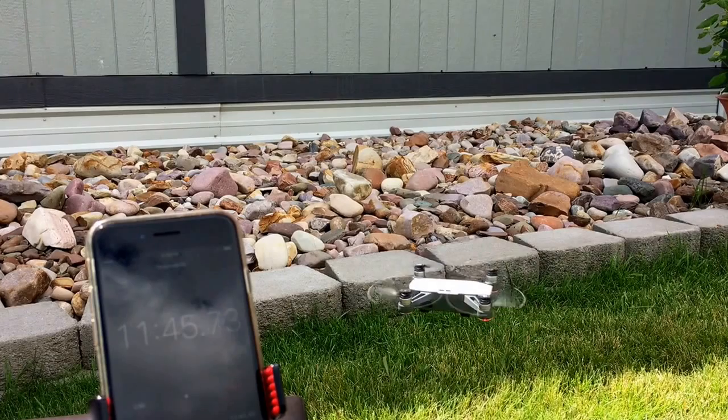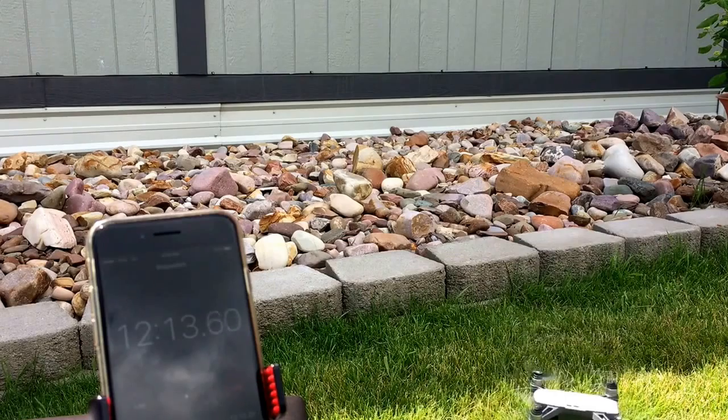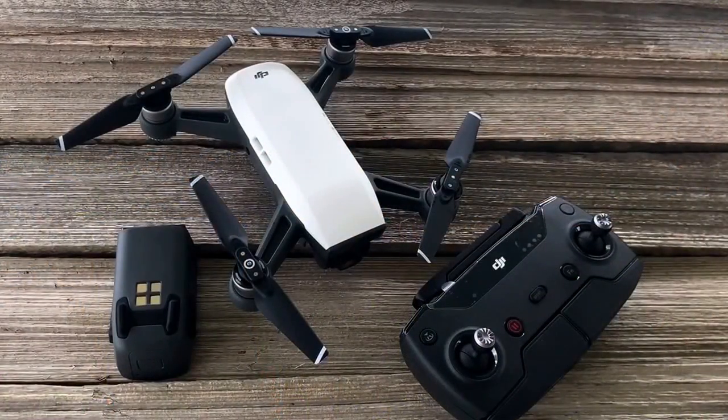It's doing an automatic landing. Got a critically low battery and it just landed at 12 minutes and about 20 seconds. So there you guys have it — about 12 minutes is what the battery lasts on the DJI Spark.